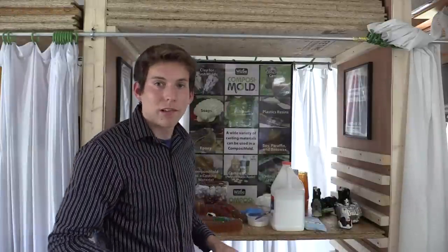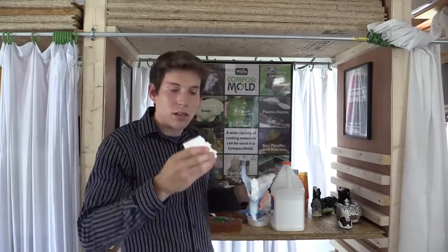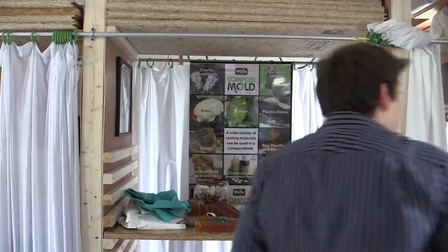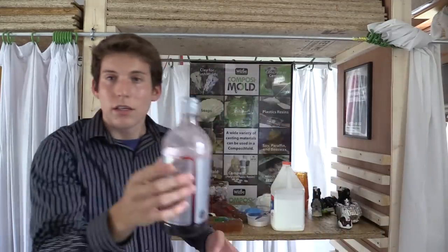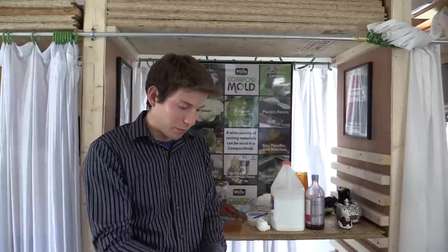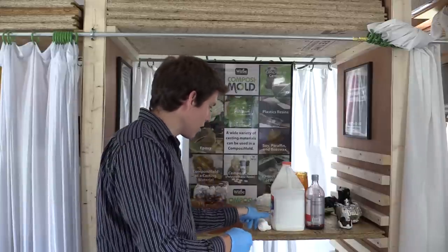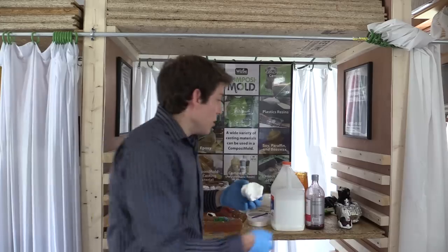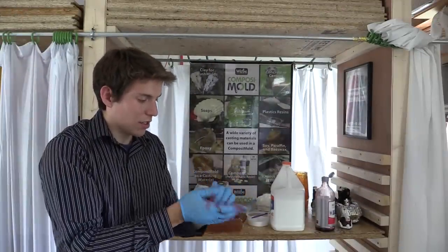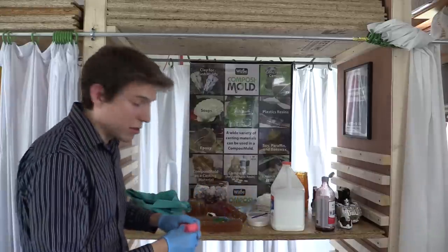Now it's time for the light paper clay. I'm going to add a little bit of red color to it using some food coloring. Make sure to put on gloves so your hands don't get stained. Just put a little bit in. Now all you do is push it into the mold.